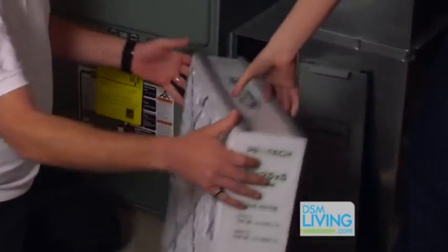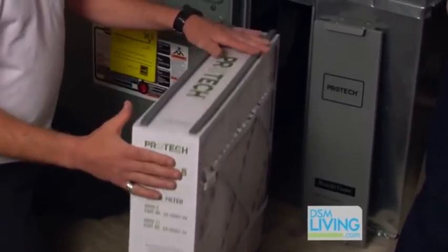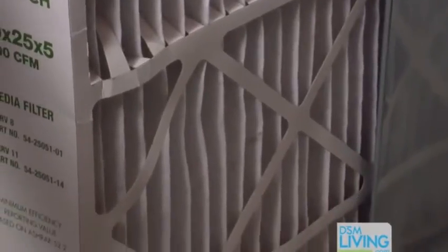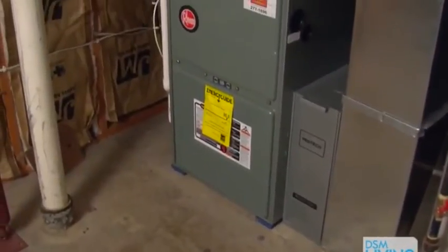And basically, with this being five inches wide, the plates are a lot wider. The air filter can really take more airflow through it, so it's a big difference on that. It makes a big difference on quality in the home, and that's why I say it's the number one thing in the furnace.